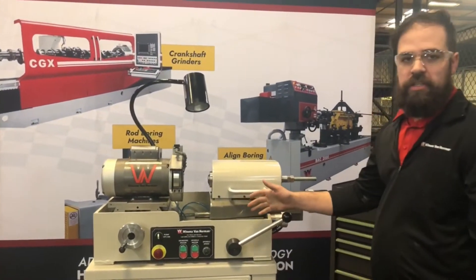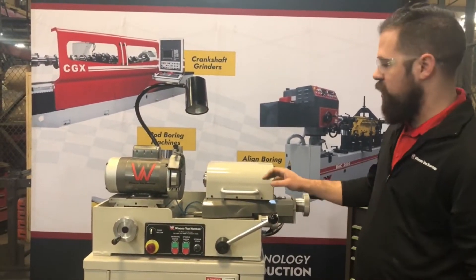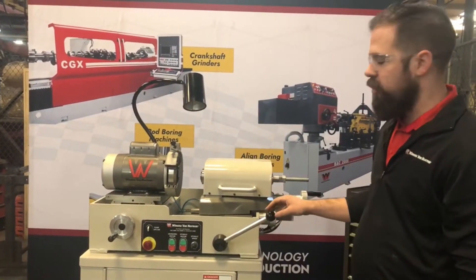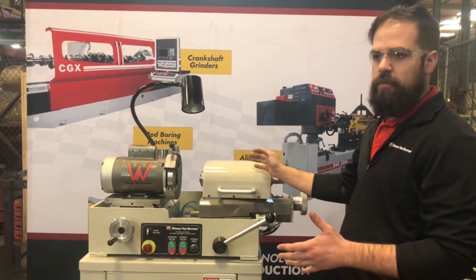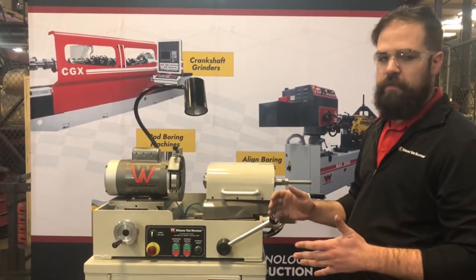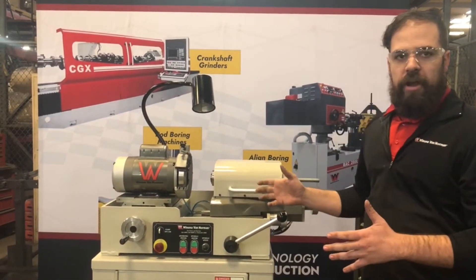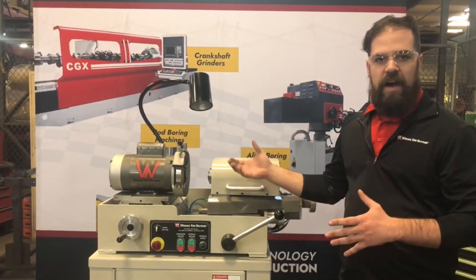Introducing Winona's newest machine, the TRX, or hydraulic lifter, solid lifter refacing grinding machine. This machine is specially designed to regrind the spherical surface on the hydraulic lifters. It's a very simple operation, very similar to valve grinders.